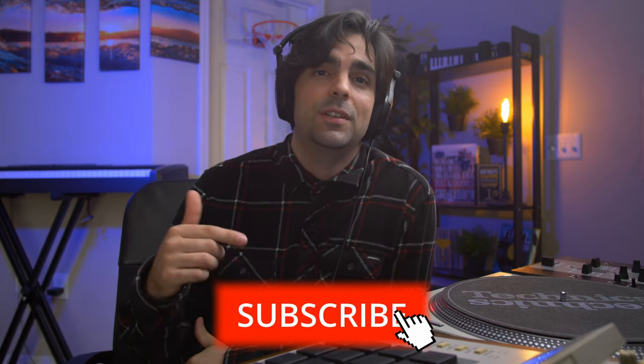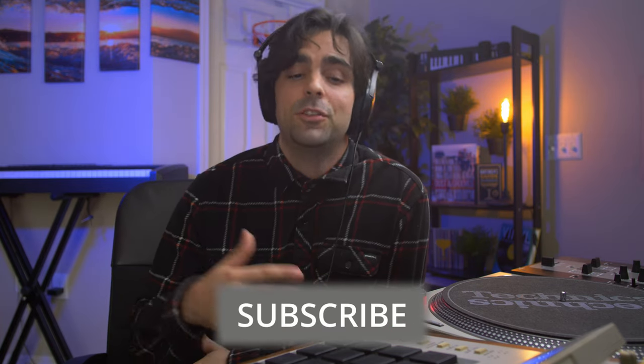All right, so let's get started on this beat. But before I jump in, Bar Guy has been hounding me about reminding you guys to like and subscribe each video, so if you haven't done so and you like this content, make sure you do it. But yeah, let's jump right into the beat and get started.